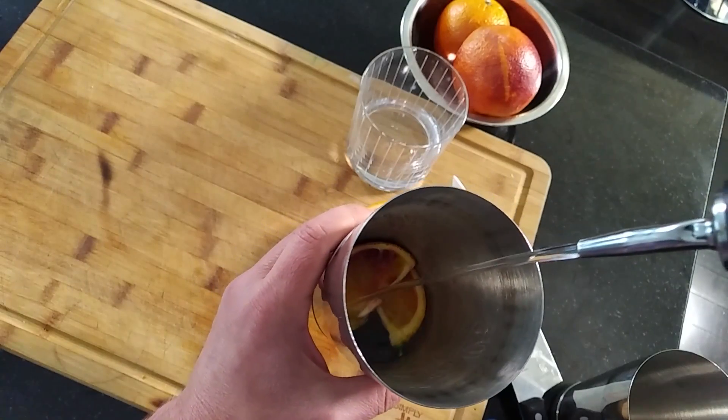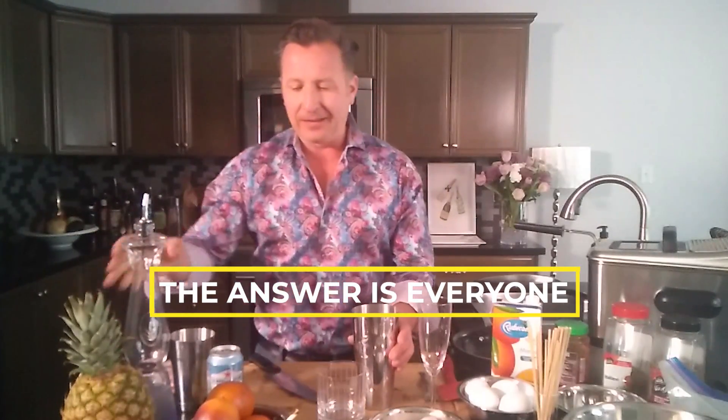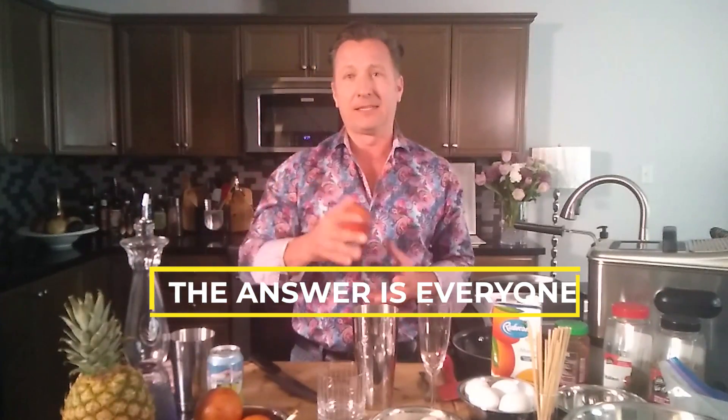First, let's start off with the cocktail. I'm gonna shake it with one really big ice cube. I've got some tequila — who couldn't use some beautiful tequila right now — and I'm gonna add in some blood orange. It's in season, so hopefully you can get it. You want to roll it, but really you can use any kind of citrus fruit for this beautiful cocktail called a Paloma.